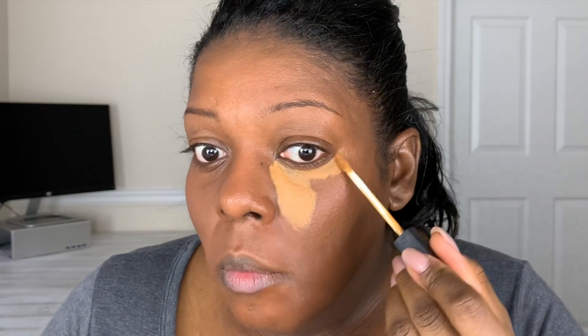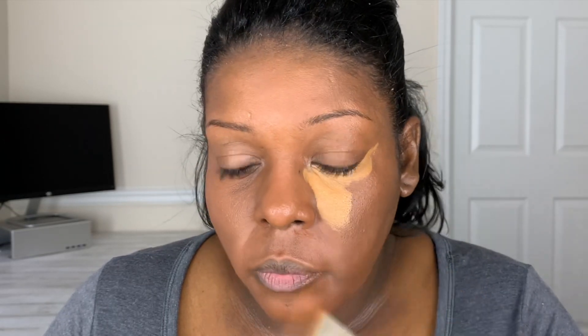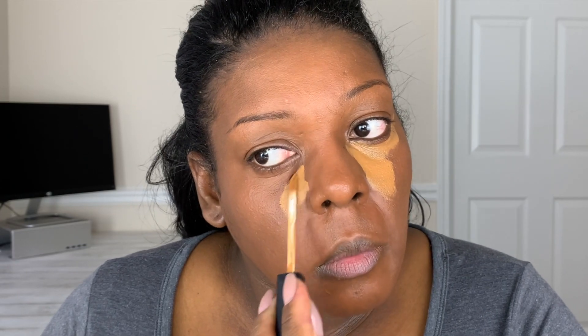Now I'm going to use a light highlighting concealer that's about three to four shades lighter than my skin tone and apply this along the side of my nose and also underneath my eye. I like to use this because it gives a brightening effect to underneath my eye and the center of my face. I'm going to use the pointy part of the Beauty Blender to blend out underneath the eye, because it gets into the corners of the inner portion of the eye easily.